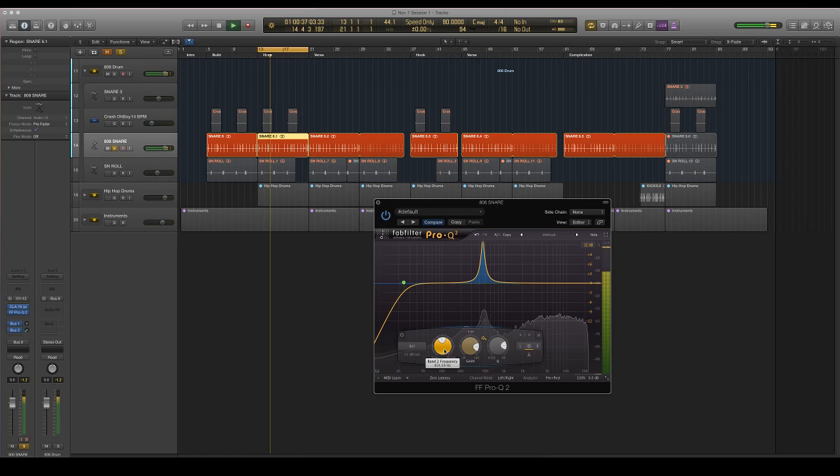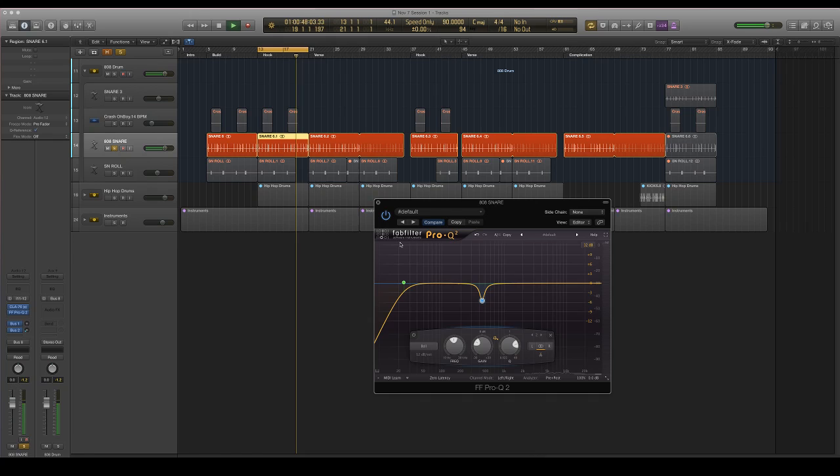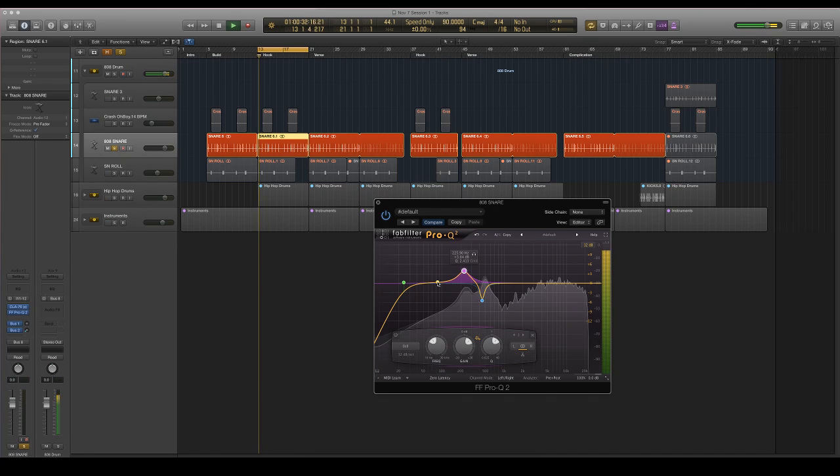It's kind of hard to do on 808 snares. It takes out body. Boosting adds it though. You can kind of see these frequencies in the analyzer. I'll boost this up so you can really hear it — kind of sounds like an EDM thing — but I'm just boosting that frequency to give it a little body. Then I'm cutting the frequency that's really harsh in front of it to make it seem a little higher even.